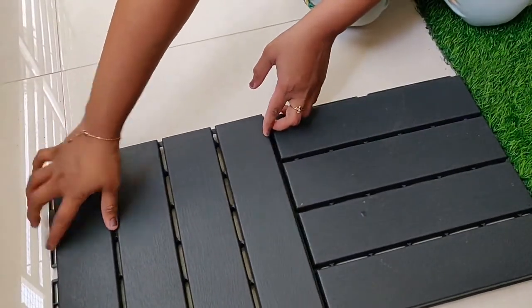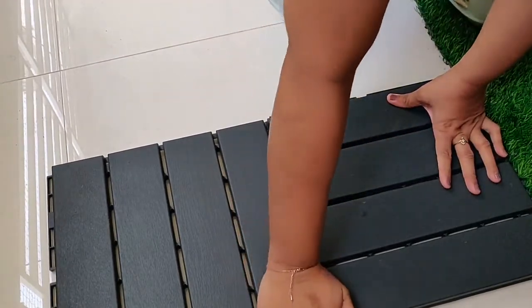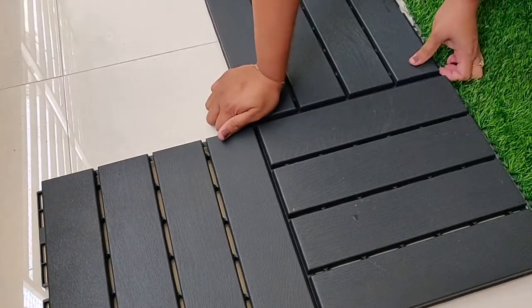To install, you press one tile to the other. The pattern depends on your creativity — you can do it however you want. I wanted to place one tile vertically and one tile horizontally so that it looks different.